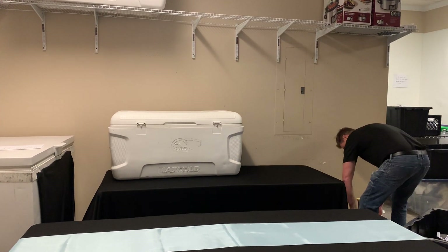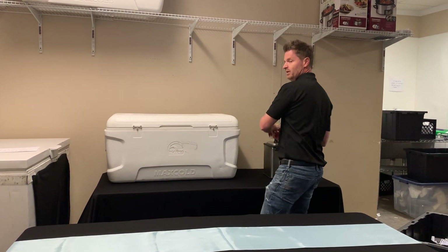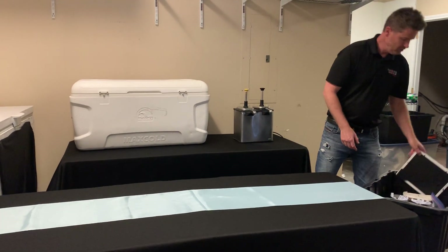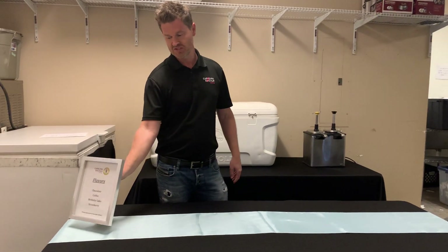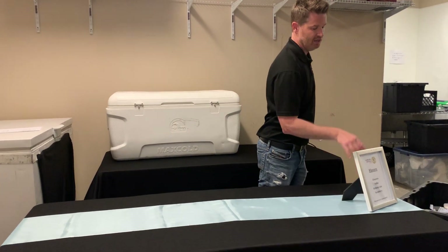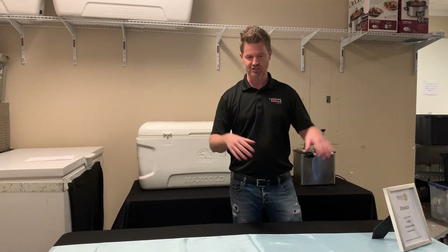The next thing you're going to do back here is put the pump. It just makes sense — you grab the ice cream, you pump it, and then you hand them the ice cream. On the front line, you need to figure out where the customers are coming from. If they're coming from this way, you put the sign of flavors facing them first. Or if they're coming this way, you put the sign of flavors that way as well, because you want to flow them through. There's no sense if they come this way and the sign's over here — it gets all discombobulated.